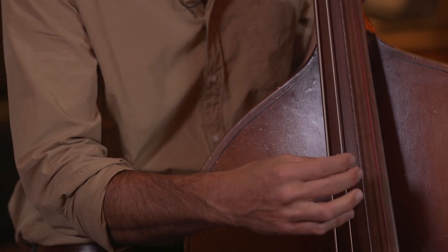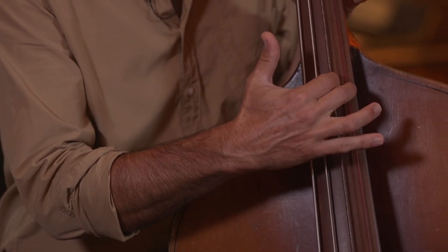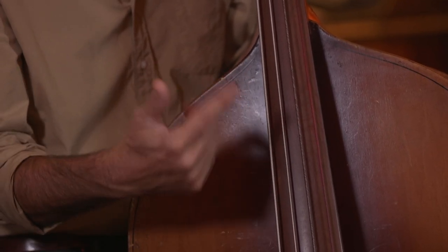One thing I wanted to touch on was this particular bass. These are gut strings, and the G and the D are plain gut. The A and the E are gut core with a silver wrap.